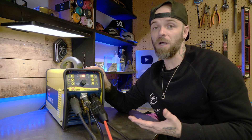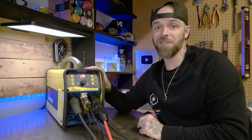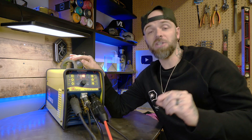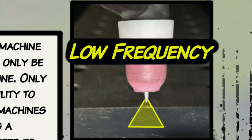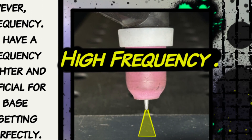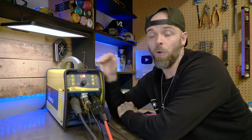Adjusting your frequency is only possible when you're welding with an inverter type machine like this. Essentially it changes and shapes your arc cone — sometimes you can tighten up the arc cone quite a bit, which helps immensely with something like an outside corner joint. I set it somewhere between 100 to 120 hertz, which is perfect for a good amount of heat focused down into the joint, and hopefully we'll get some good penetration.